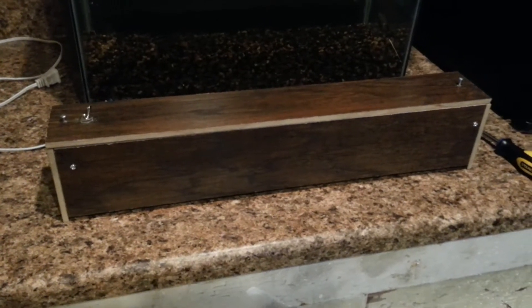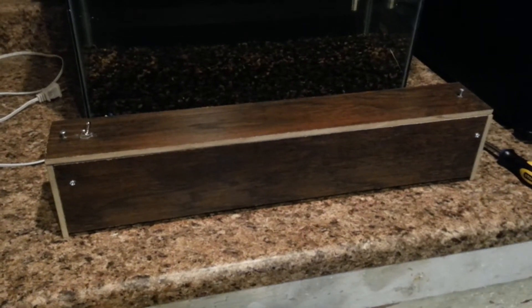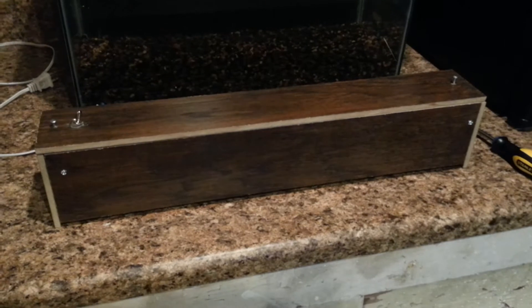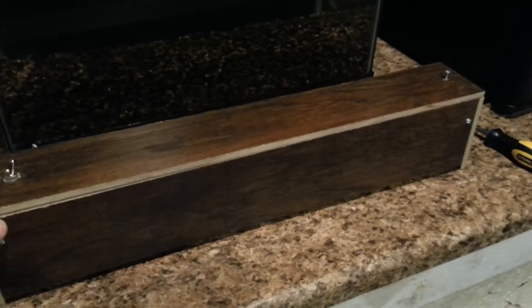So I found an employee and said, is there any way I can buy one or two of these planks? He said let me go talk to the manager. I asked for two and the manager said just take two — so they gave me two for free. It gives a little bit of a 70s vibe, but it worked out and it was free.